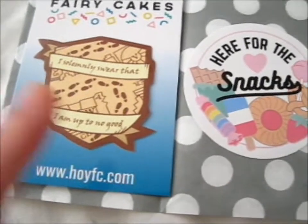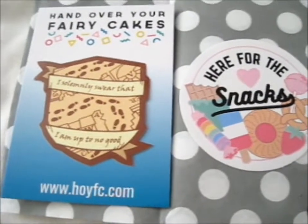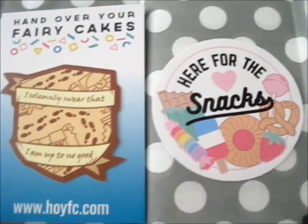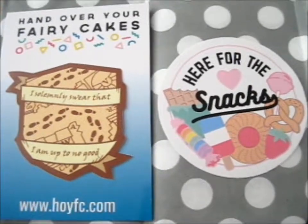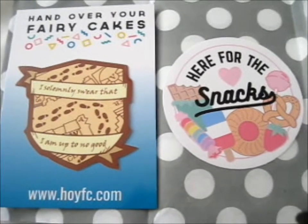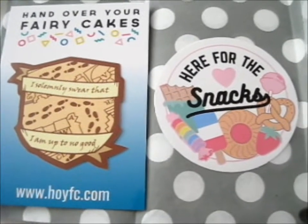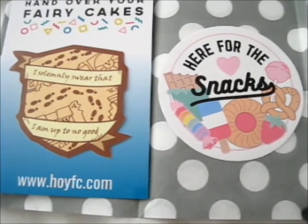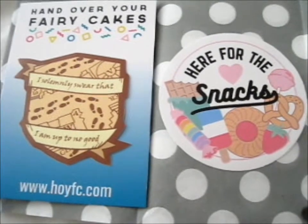I was sent the sticker after I contacted them, and they included a freebie too, which is nice. Luckily I got this before I actually did the video.